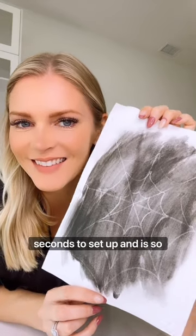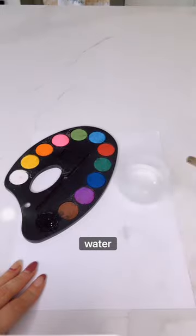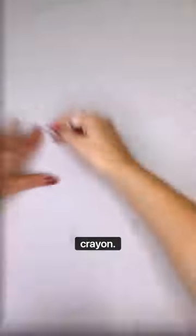This activity literally takes 15 seconds to set up and is so cool. You need white paper, water paint, water, a paintbrush, and a white crayon.